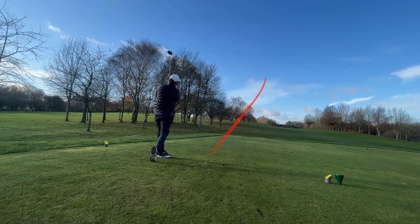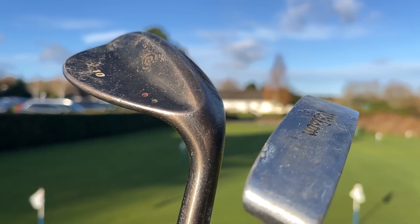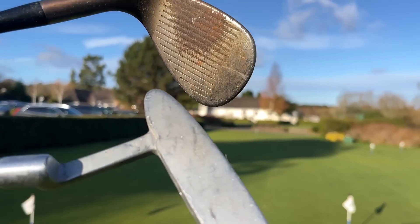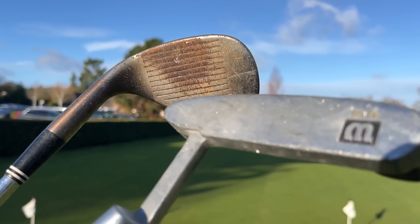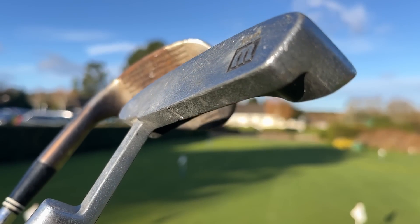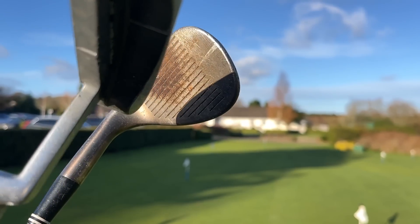What was also left over was a Cleveland wedge and a putter, and there are two downsides I want to bring up. Number one, the Cleveland wedge — I love it, but the condition is very poor. Basically unusable and unsellable. That was one of the cons, as I was expecting to get around £10 to £15 from that wedge. That's what you're going to find when you pick up these clubs — you're not going to pick and choose, so you just have to swallow some of the downsides with the good.